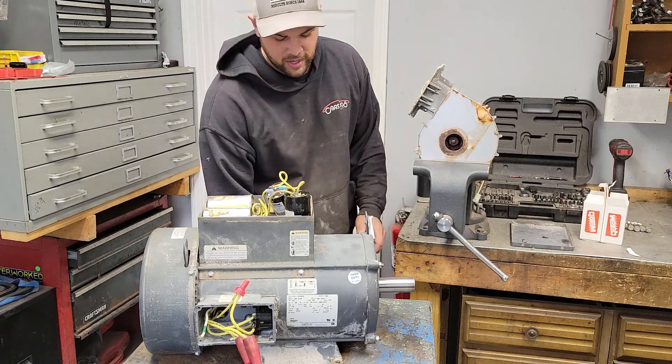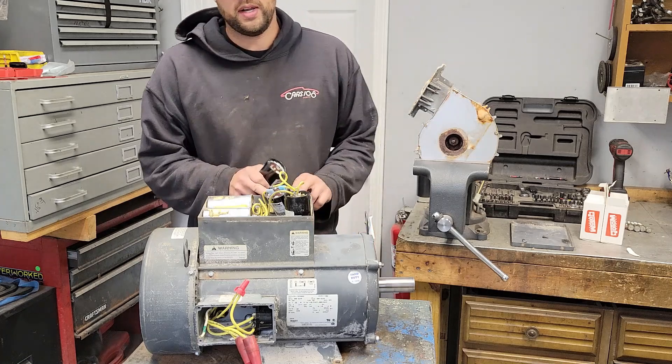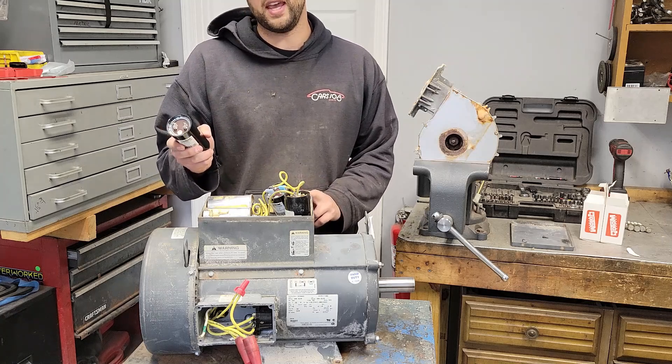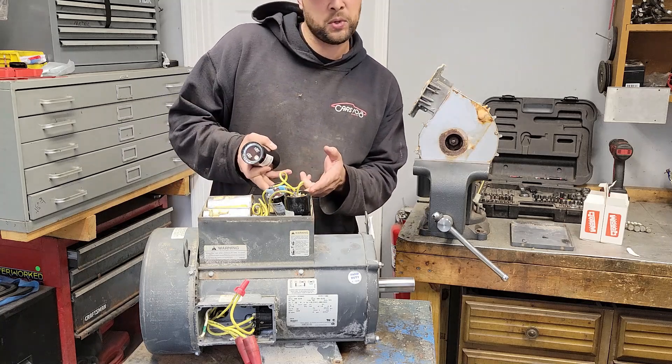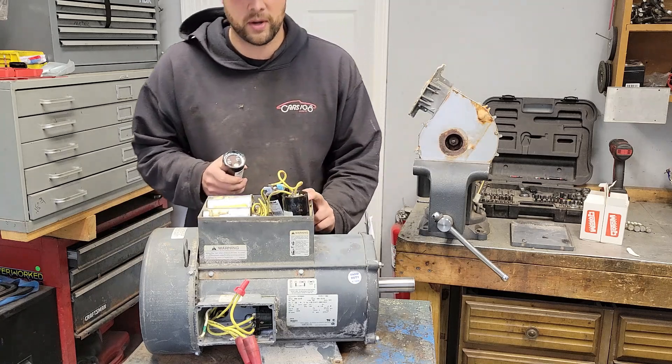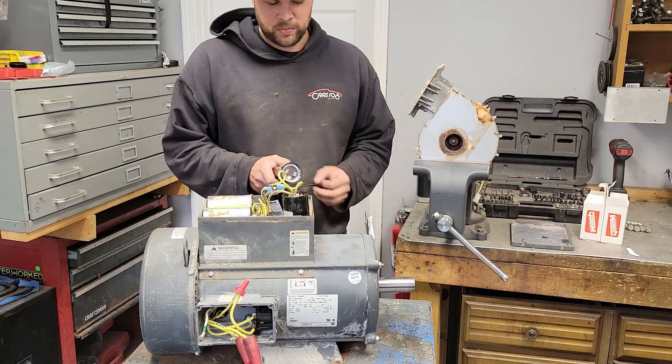Let me show you what happens when you use the right caps. This motor is actually supposed to have an 815 to 978 microfarad rating, instead of a 216 to 259. And it should have two of them — but this one has two of the wrong ones. Let's swap these over.